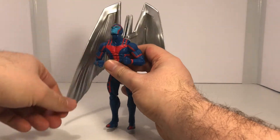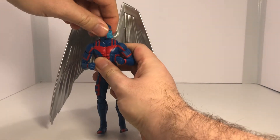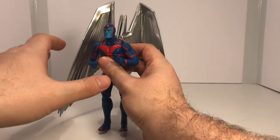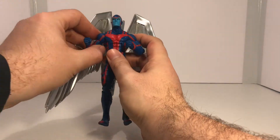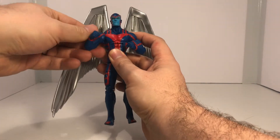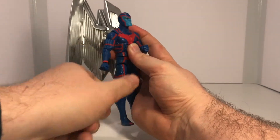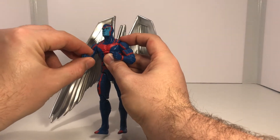He can look up quite high, which is really great especially if you're going to have him in flight mode, and he can look down pretty far as well. He does look left and right, and he doesn't have any head wobble. He doesn't have butterfly joints — I would love to see them on this figure, but I understand why they didn't include them because of the backpack for the wings. His arms can go this far up and can do a full 360. They're on a nice ratchet. He does have the swivel at the bicep and double jointed elbows that work really well. His hands do swivel in and out and you can rotate them.